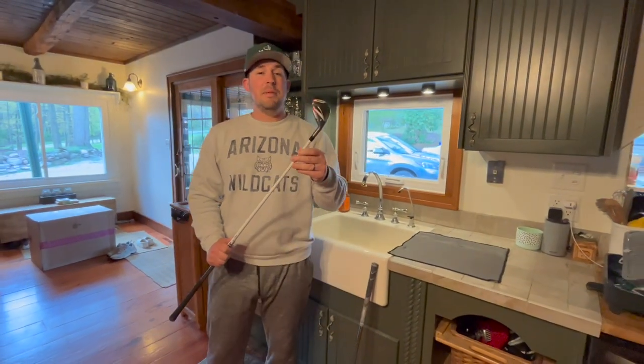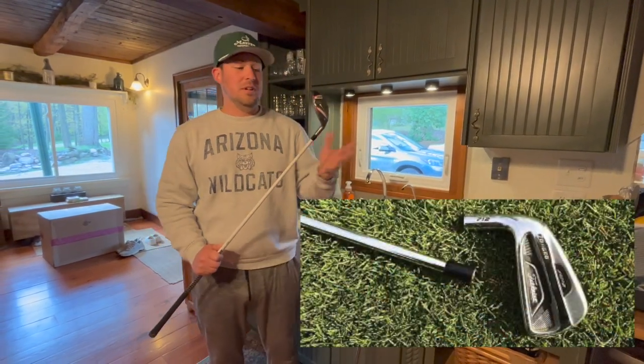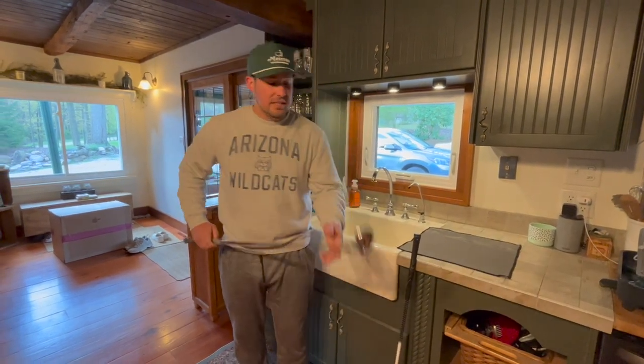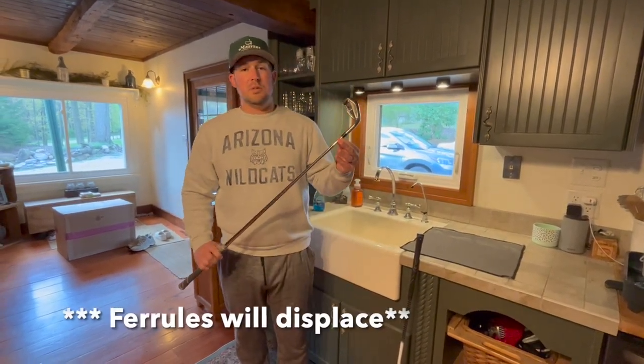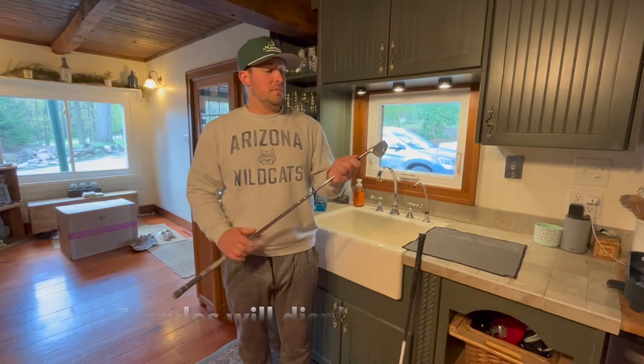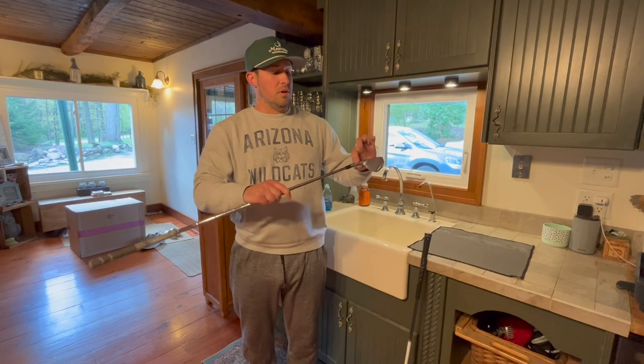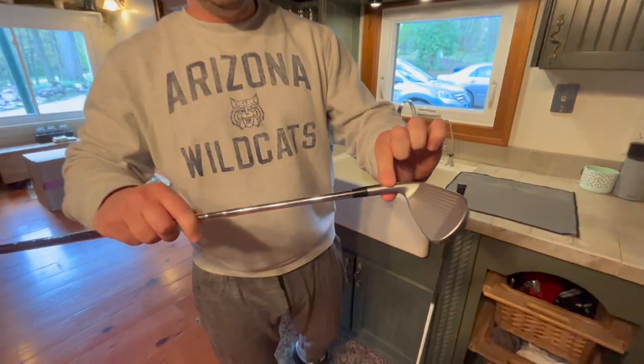Sometimes the club head will even fly off if you do this for years. All it does is break down that adhesive and your hosel will displace. So when you're cleaning your clubs, just clean the club head and don't let your club soak — if you do, just come up to here on the club head.